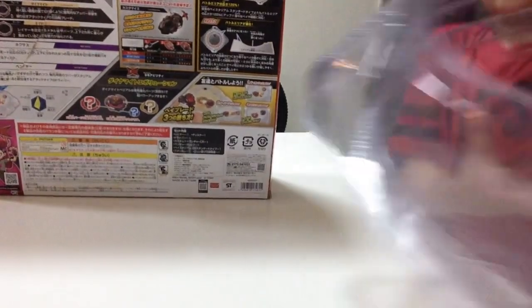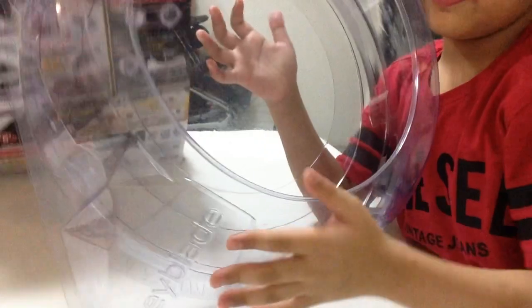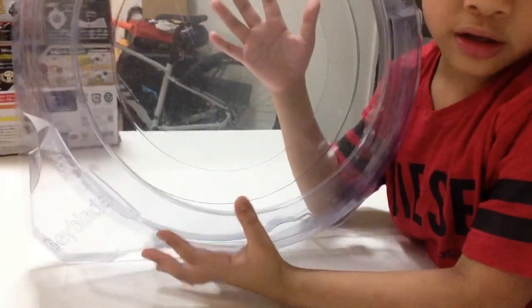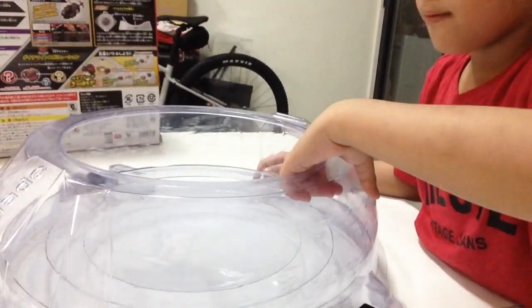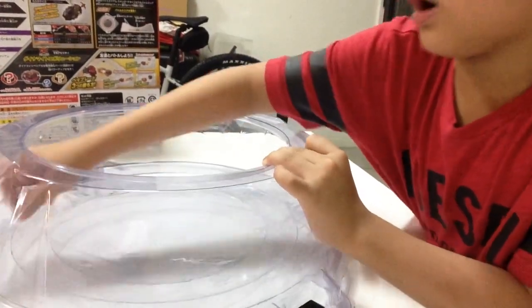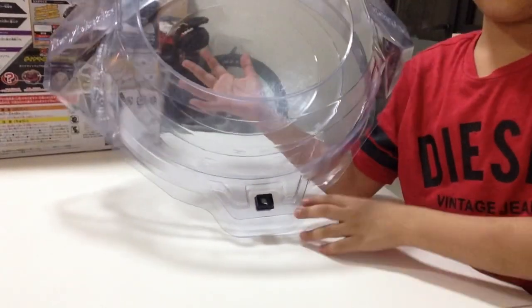Here's the stadium now, which is a clear stadium — it's so nice. It is clear, but when you use it you're scared that you're scratching it. But it's okay, because you can't really see the scratches. I use it a lot of times and there are scratches all around, even on the walls. But you can't really see them because it's clear — both the stadium and the scratches are clear.